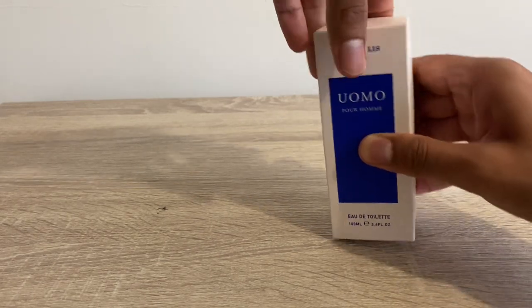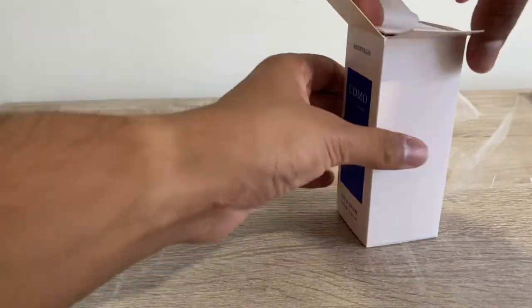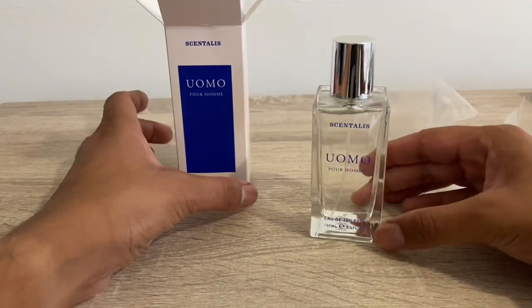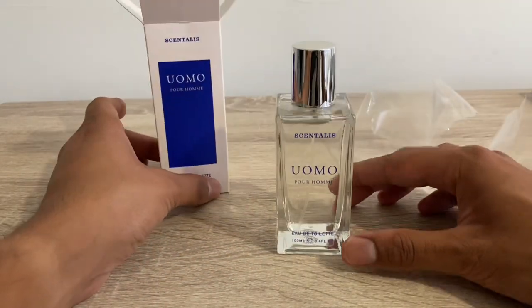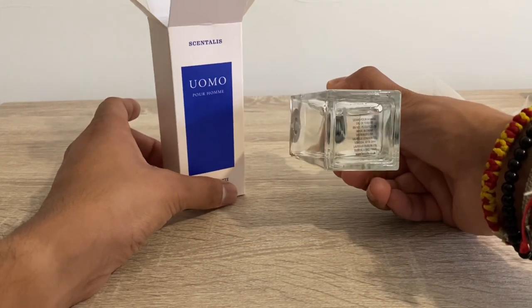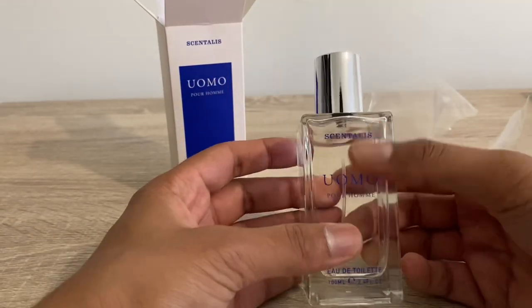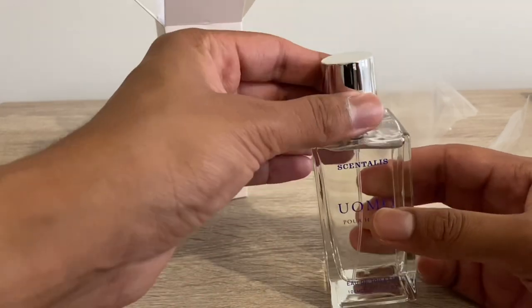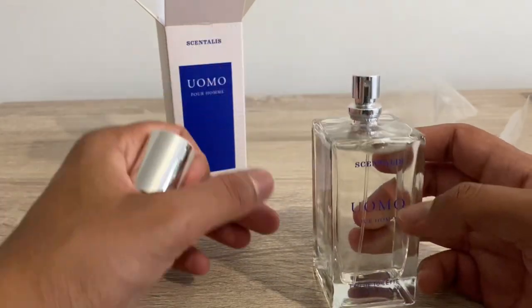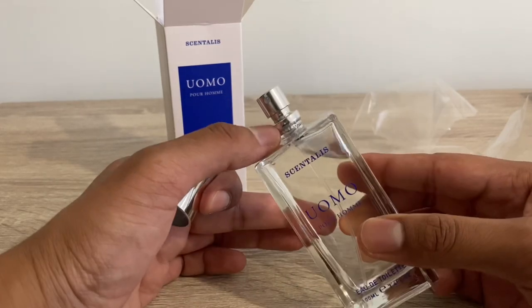If that doesn't sketch you out enough, you'll see when I open this up that it actually isn't exactly the same Aldi bottles — it's pretty good quality. The spritzer head, if you know anything about Aldi fragrances, it's basically a very heavy, sloppy spray. It's got a very ugly sticker on the bottom, which is totally fine — you get what you pay for at four pounds.